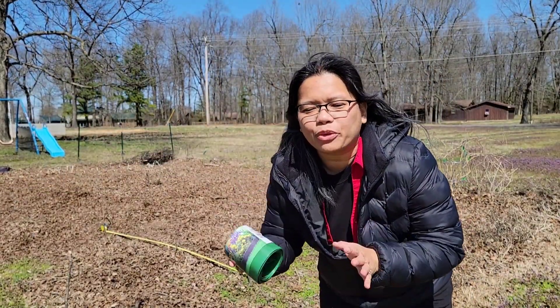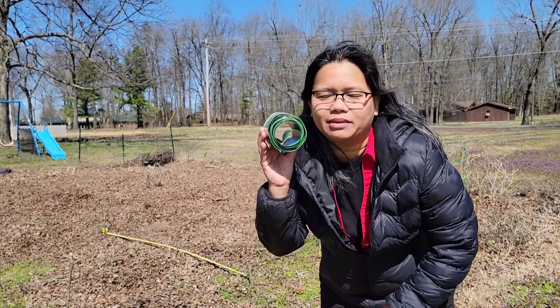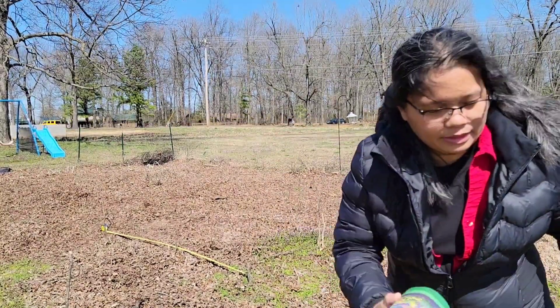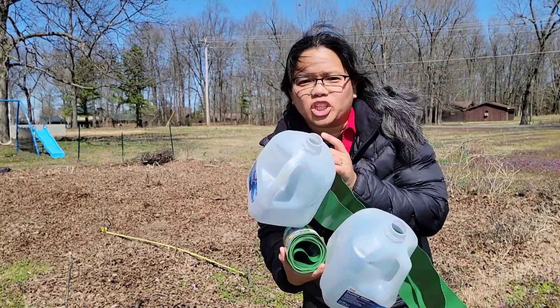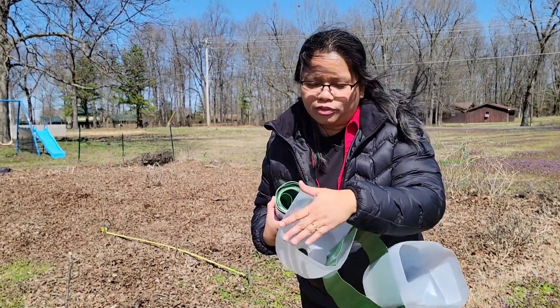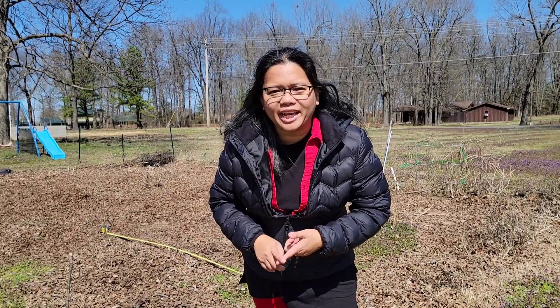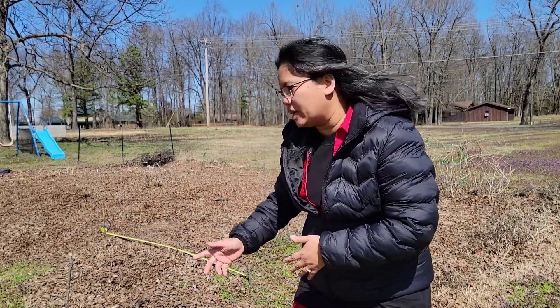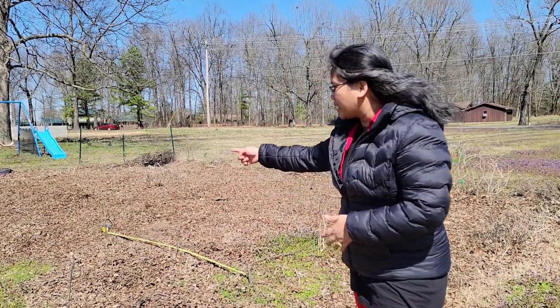I am building a 4x8 raised bed, so I'm going to need 3 of these Dollar Tree Garden Edgers and then I'm going to need 6 milk jugs. I have cleaned them up and cut the bottom off each milk jug. Aside from the Garden Edger and the milk jugs, you will also need a shovel, a rake to rake leaves or grass, and a tape measure if you have a specific size in mind. In my case, I am building a 4x8 and I have already built out that rectangle.